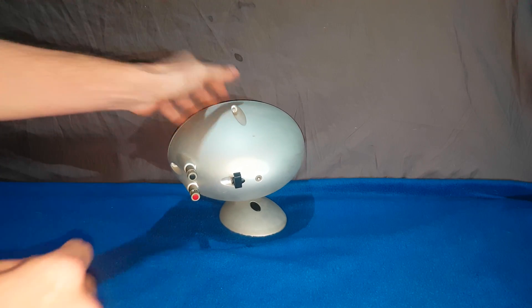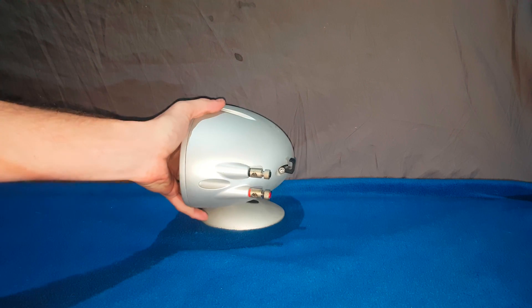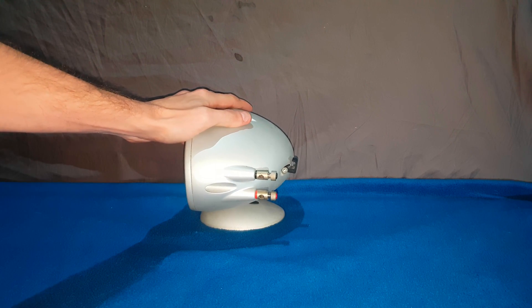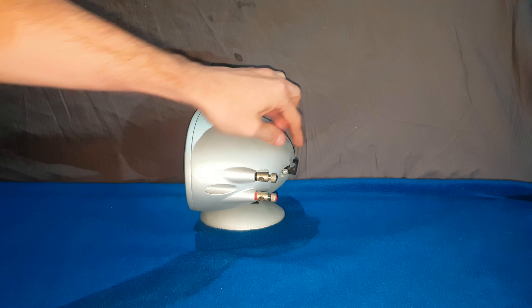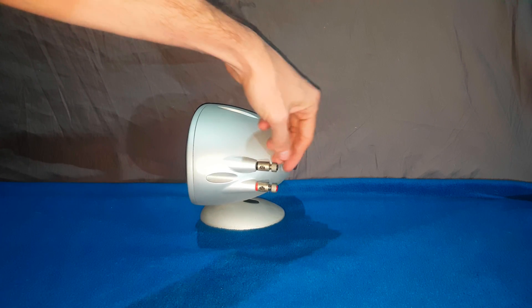Cool design. I can see why they're called eggs. This is the center speaker one — I have the rest of them as well, and a subwoofer. There's another little catch here for the wire, and some really big speaker terminals considering their size.